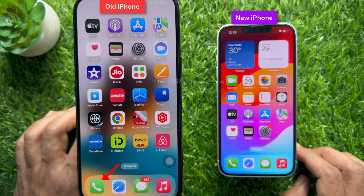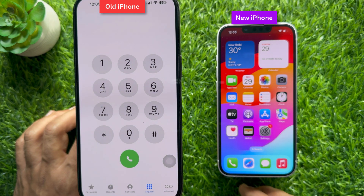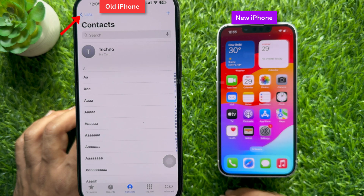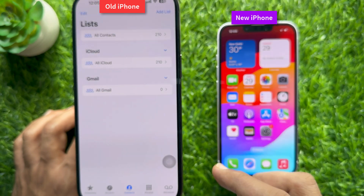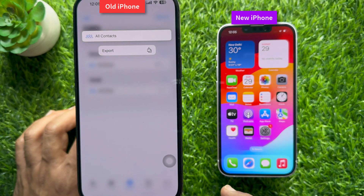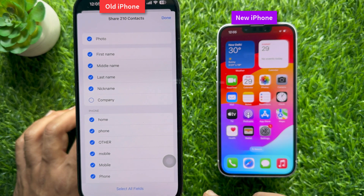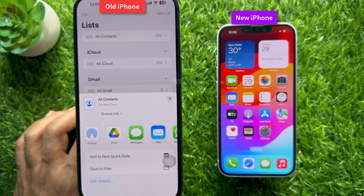Open the Phone app on your old iPhone, then tap Contacts from the bottom menu. Tap Lists on the top left. If you would like to transfer all contacts, just tap and hold on the All Contacts area. Then tap Export — total 210 contacts. Tap Done on the top right.